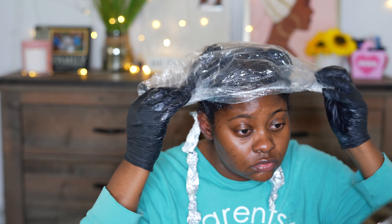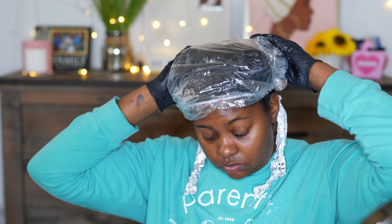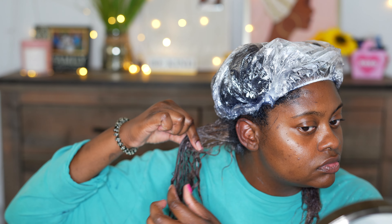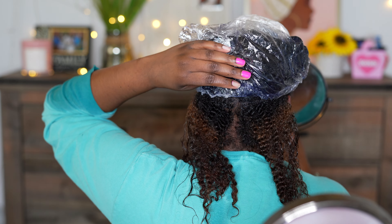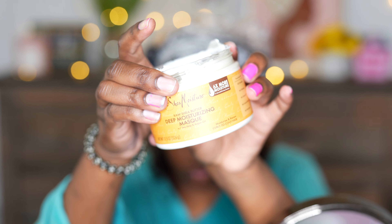I put this plastic cap on, and the directions say to let it process for 20 to 30 minutes, but I just do 30 minutes because I want it to be colored — I do not want any gray peeking through. I let the bleach sit in my hair for 20 minutes, and I could kind of tell that it was the color I desired. I lifted enough of the black off of my hair. My hair was previously dyed jet black, so everything at the end didn't get as bright as whatever is nearest the root, because the root takes color better and bleaches a lot easier since it's new growth.